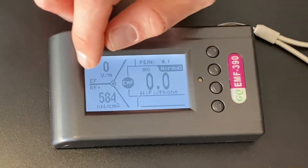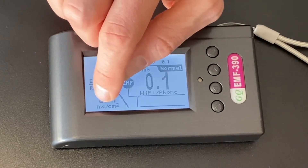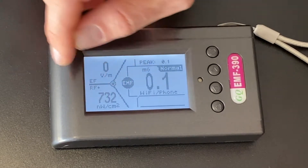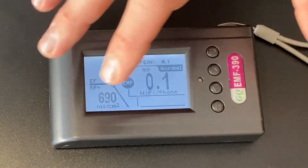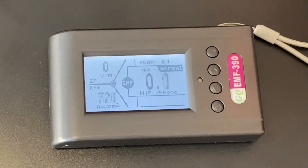The radio frequency display can get confusing because the units will sometimes change. Right now we're in nanowatts per centimeter squared — right now there's 498 nanowatts per centimeter squared. Be sure to check the links below where you can see how to read and then start eliminating some EMF in your life — drop those levels and live a little healthier.